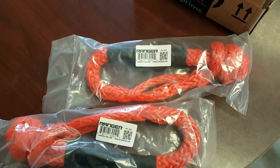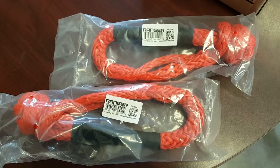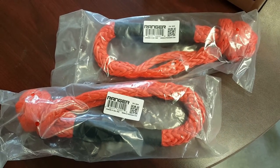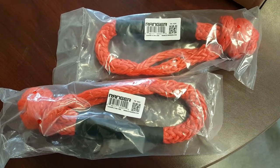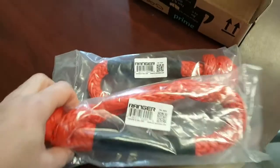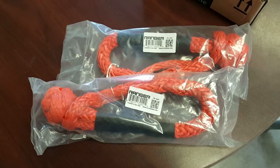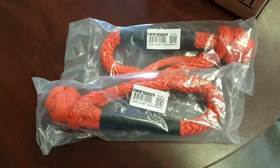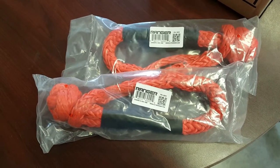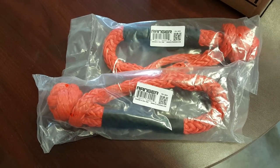There are lots of videos on these on the internet right now about the pros and cons. I liked all the pros, so that's why I went with these. They're soft, light, easy to use — they float in the mud or water so you don't drop them and have them disappear. And if they break, you don't have a ton of metal flying all over the place hitting bystanders and vehicles.